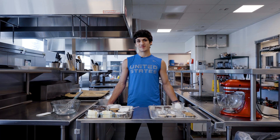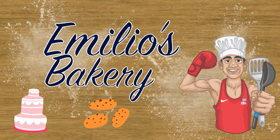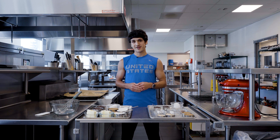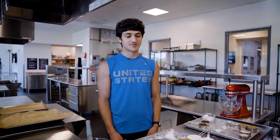Hey guys, it's Emilio Garcia and welcome to Amigos Bakery. It's National Chocolate Chip Cookie Day, so we're going to be celebrating by making two different batches of cookies. Over here we've got standard chocolate chip cookies, and over here on my left we're going to be making a healthier version with the main ingredient being dry oats. Starting off, we're going to begin with the original chocolate chip cookie.